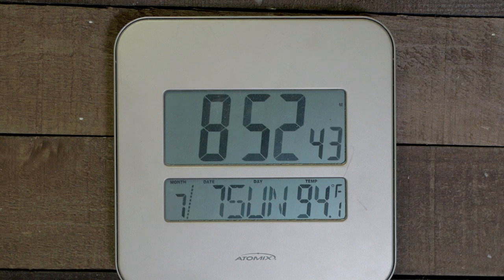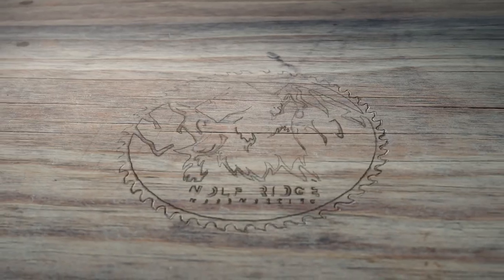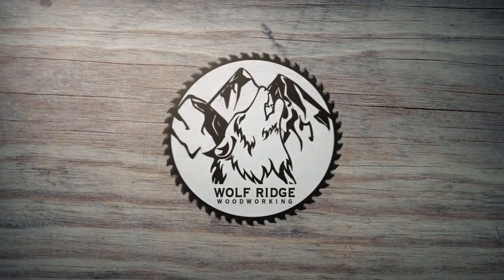It's 94 degrees in the shop — I think it's time to cool it down. Hit it! That's what I'm talking about! Okay, now from the beginning.